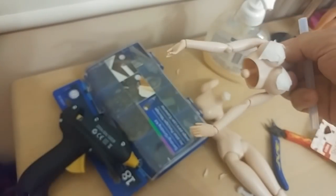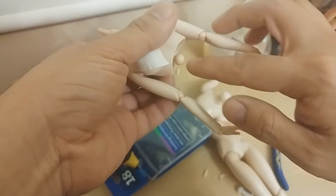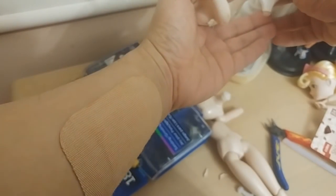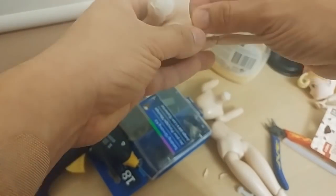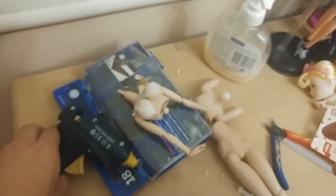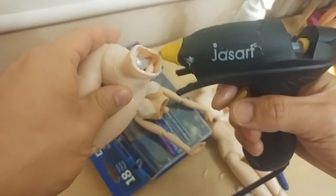One thing I forgot to mention before adding hot glue: we need to put a mold release on the peg so it doesn't glue directly and permanently. You can use Vaseline, but since I don't have any I just put a tiny bit of hand soap around the peg to make sure it's lubricated.